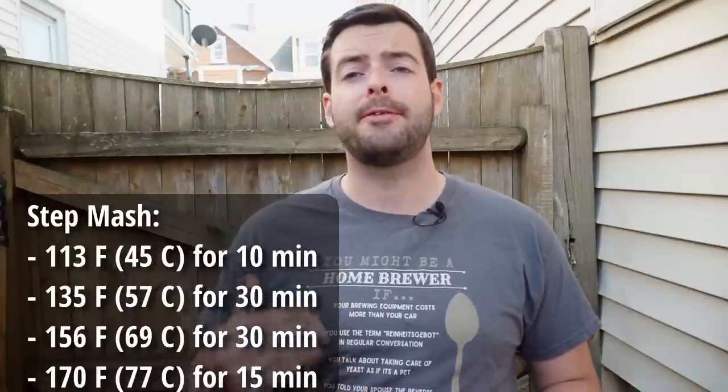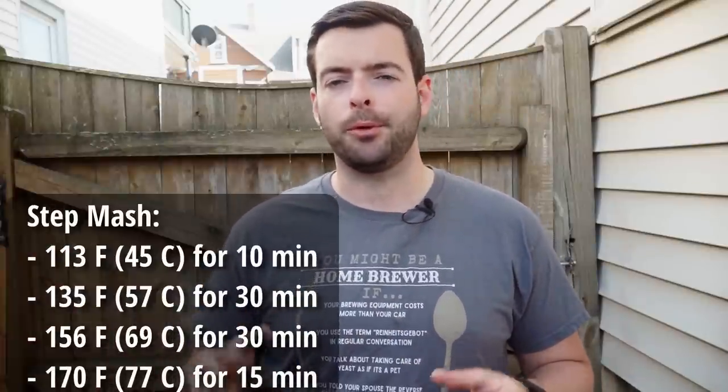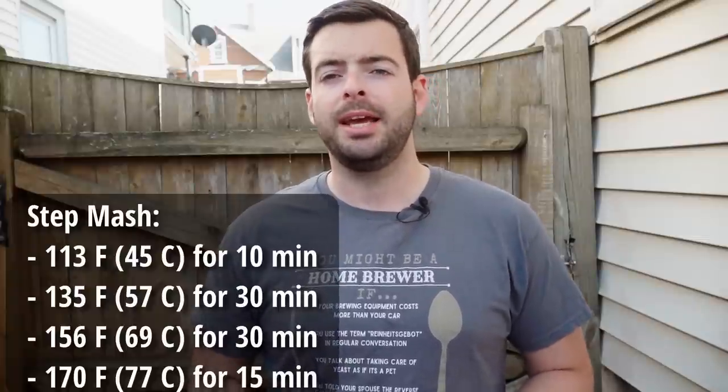Next, I'll step from 135 up to 156°F for another 30 minutes using the heating element — at that point the scorching risk is lower. Then from 156 up to 170°F for a mash out, held for 15 minutes, and then we begin lautering. The important thing with lautering here is rice hulls. With over 50% wheat malt, it's very important to include rice hulls to increase your chances of a successful lauter. Without them you risk a stuck mash or stuck lauter, and even with a brew-in-a-basket system you can still take an efficiency hit.